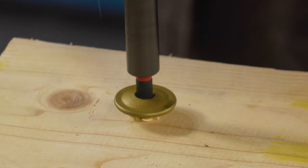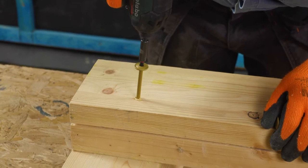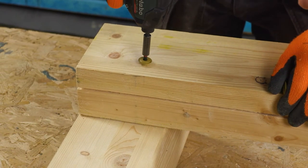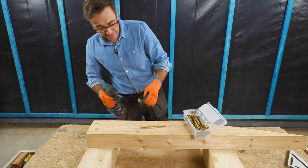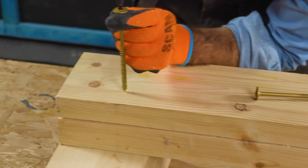It's CE approved for use in load bearing timber construction and it's available in a range of sizes starting at 140mm right through to 360mm. If you're fixing timber sleepers to something, it is just brilliant.